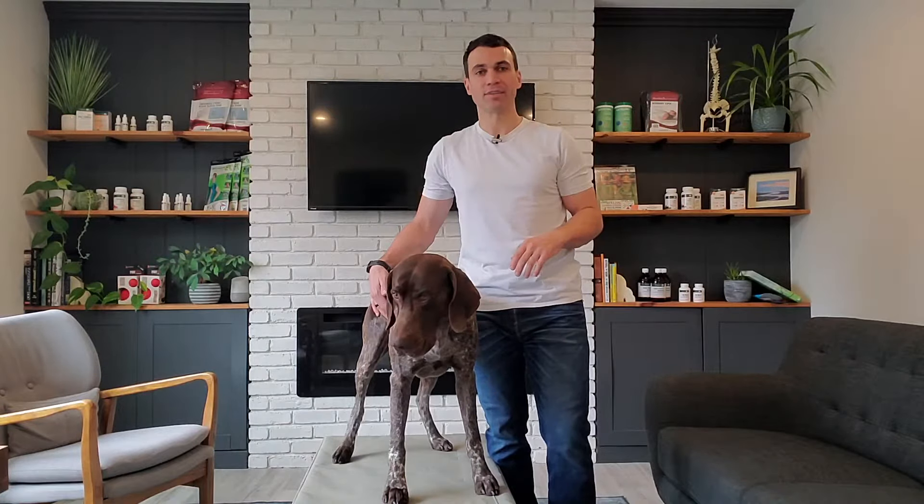Hey everybody, a common complaint that I see is hip issues in dogs. This can range from hip dysplasia to hip arthritis to just an abnormal strain that can happen with exercise.